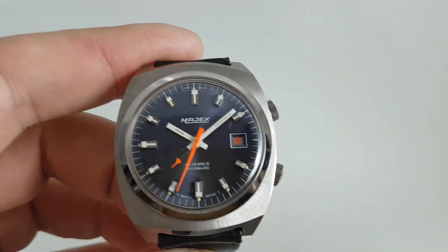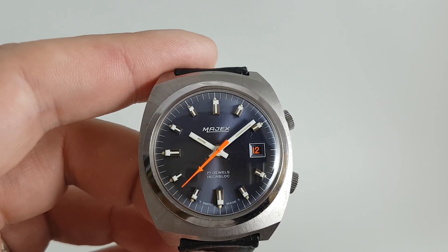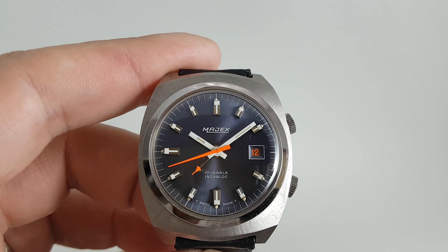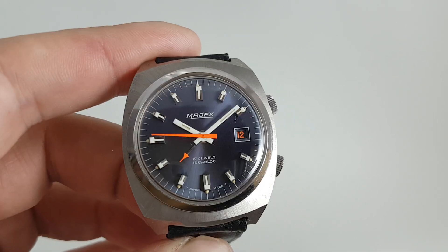But this is the business end: deep blue dial, nice white hands very clear to read, orange second hand, orange tipped alarm hand, and orange calendar window.